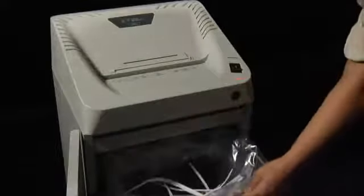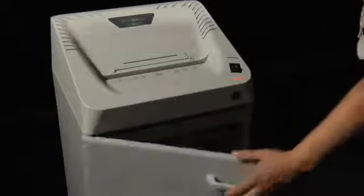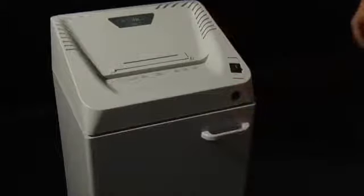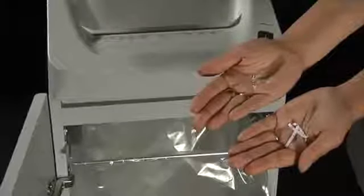Paper and plastic shreds are collected into a recyclable plastic bag for a 40 liter overall capacity. Cobra 240.1 is available in 3 straight cut levels and 4 cross cut levels.